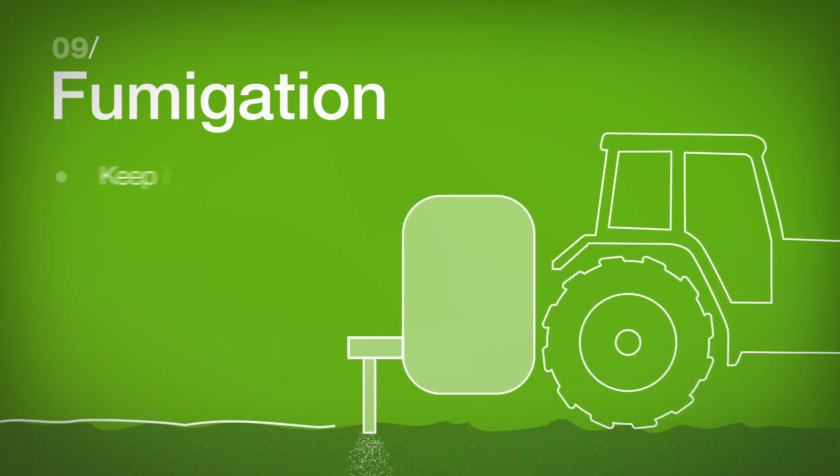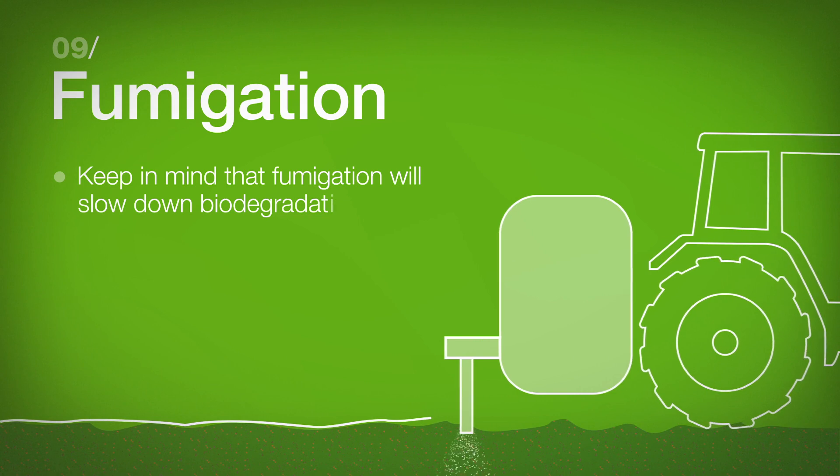Fumigation: Keep in mind that fumigation will slow down biodegradation.